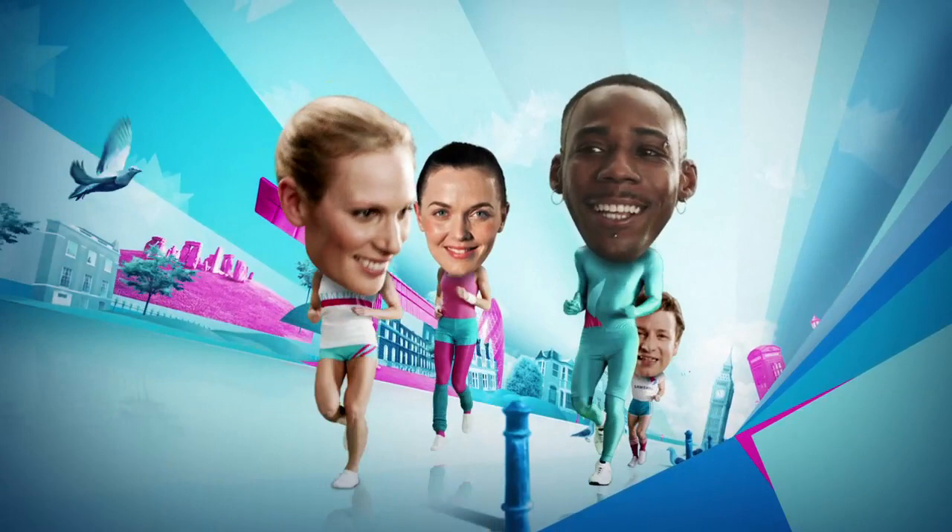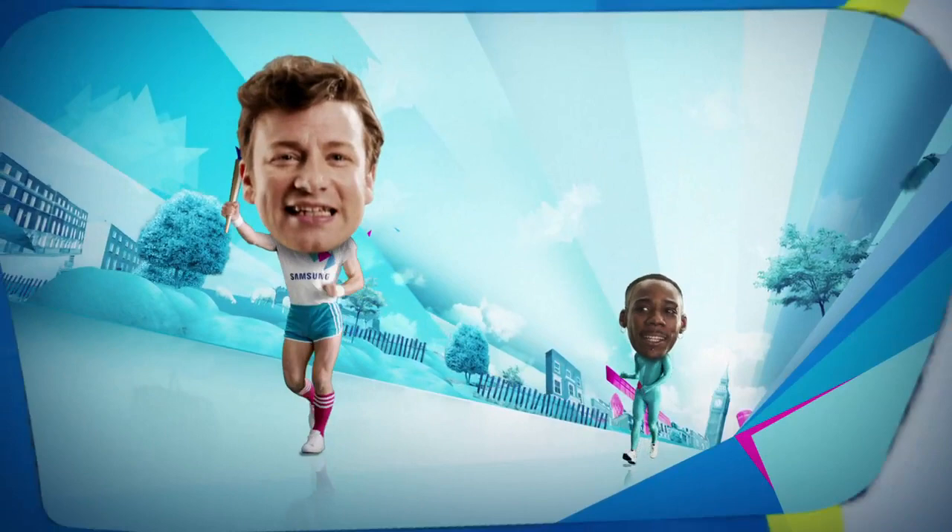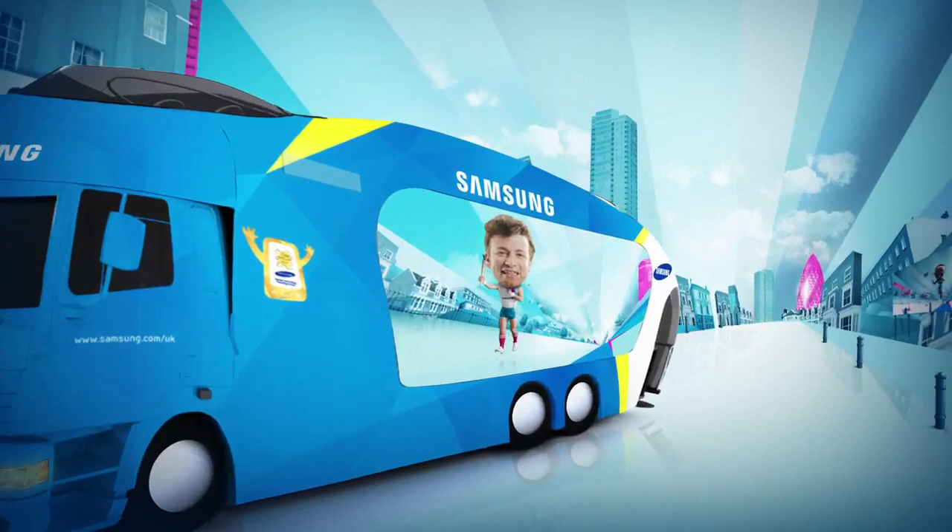Or even better, run as a group and do even more good, just like Jamie and the team Samsung Athletes. Taking part also means you'll get your face on the Samsung caravan that's following the London 2012 Olympic torch relay around the UK. You could even see yourself on Samsung's ads.